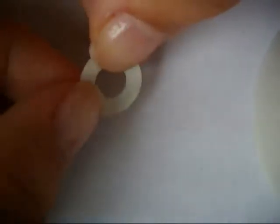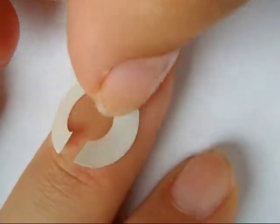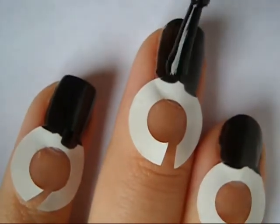First use a reinforcer and make one small slit on one side of it. Then place it by the cuticle of your nail. Then apply a base coat to below the reinforcer and paint your nails two coats of a black polish.